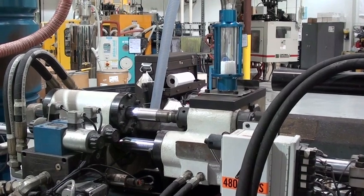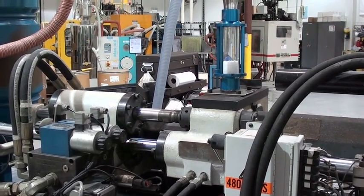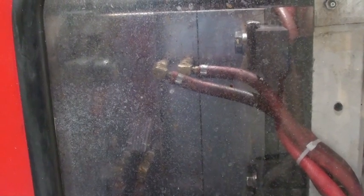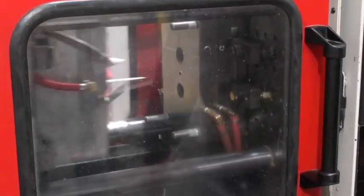We'll next have a shot of the opposite side of the machine. This screw will advance and force the molten plastic into the closed mold halves. They'll open up, the ejector pins will move, and the operator can then remove the finished part — and the cycle begins again.